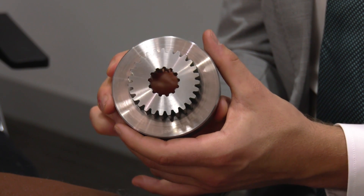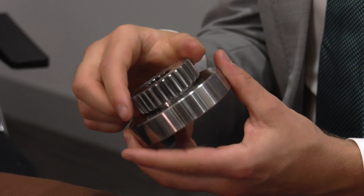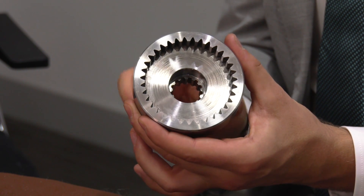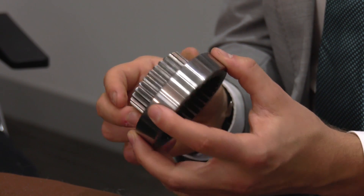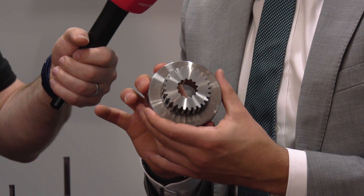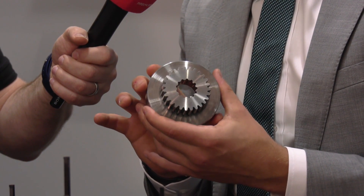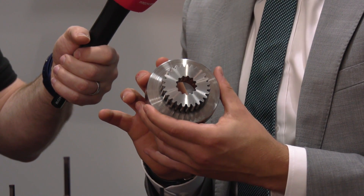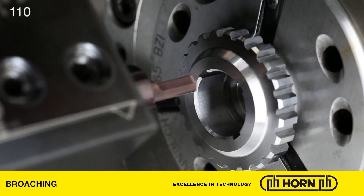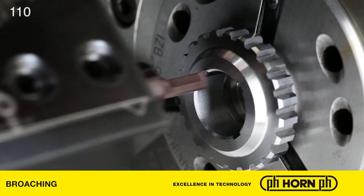How easy are these products to use in terms of programming and actual application? They're very simple to apply. The customer needs to lock the C-axis in place, then take multiple passes in the Z-axis at variable depths of cut depending on the material — probably starting at around 30 microns for steel or stainless steel, up to about 0.1mm depth of cut in aluminium. Multiple passes are then taken until the form reaches full depth, at which point the component can be orientated to cut the next tooth.